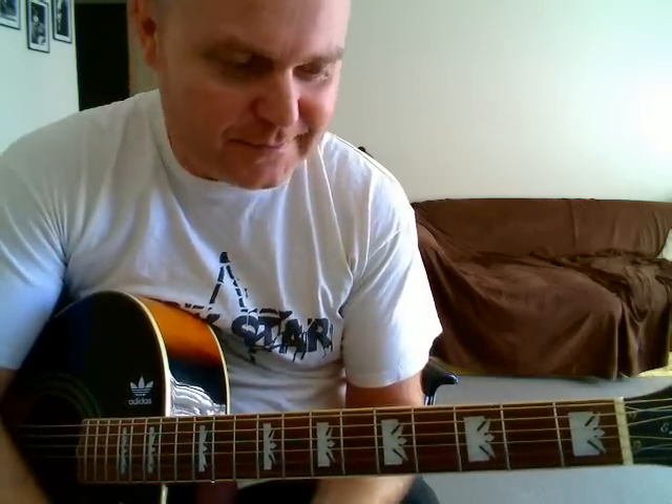Well, cool song, huh? Roadhouse Blues. I did a tutorial for Love Me Two Times not too long ago, and quite a few people wrote to me saying, can you do Roadhouse Blues? It's not one that you do on an acoustic ordinarily, but you can get a bit of a nice sound happening, as I hope that just showed. I'll show you how you can do it.